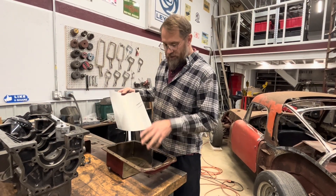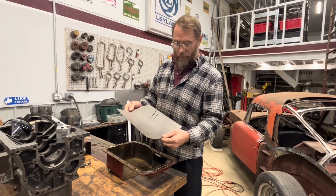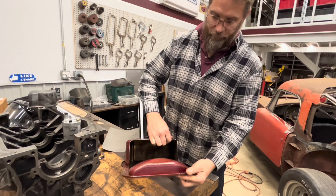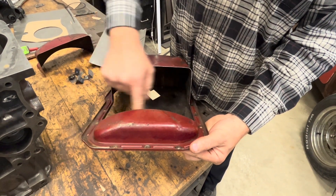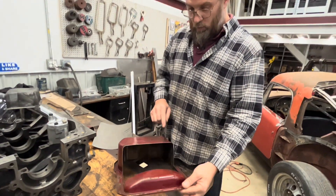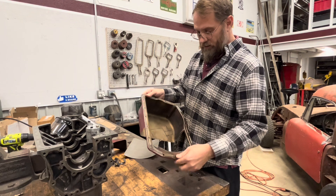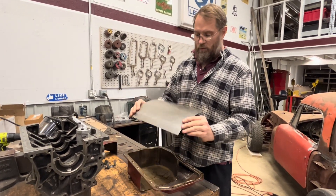I figured where I would start on this is with the windage tray. I got the blank from my windage tray. How I came up with the size for this is I took the oil pan and measured across the crown, from inside to inside, to come up with a width of nine and a half inches wide. Then I measured from the back of the pan and cut something that was about 14 inches — the sheet was like 13 and three-quarter or something like that.